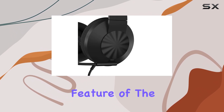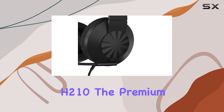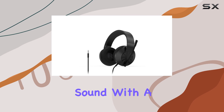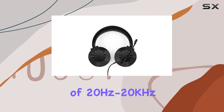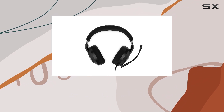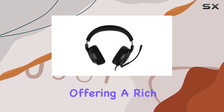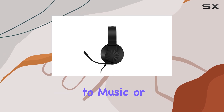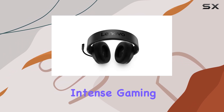Audio quality is a standout feature of the H210. The premium 50mm audio drivers deliver exceptional sound, with a frequency range of 20Hz to 20kHz and an impedance of 32 ohms. The audio is tuned to perfection, offering a rich and immersive experience, whether you're listening to music or engaging in intense gaming battles.